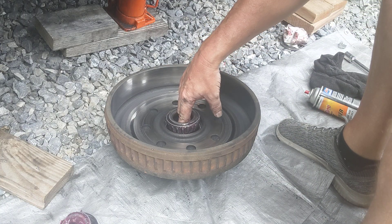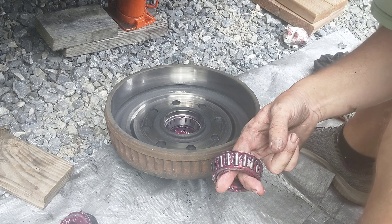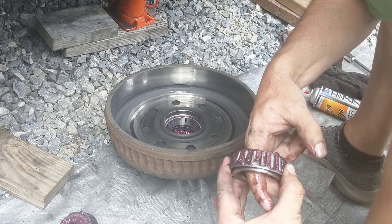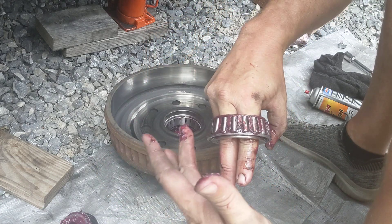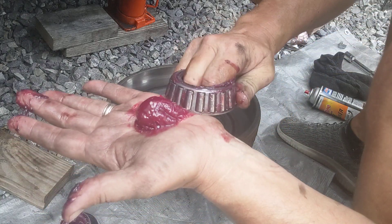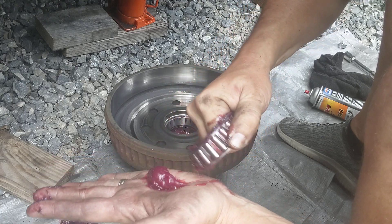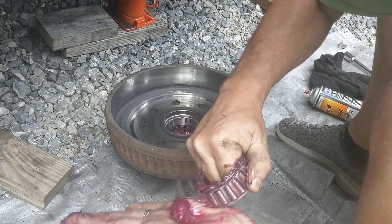Alright, then grab the inner bearing. Try to be careful not to do it over the hub. If you do get grease on it, get some brake cleaner and get it all cleaned out. As you can see this one still turns pretty easy — it's not blued or anything anywhere. Same way — get until it starts coming out the top, clean it off, put another dab in your hand, and just keep going all the way around with it.